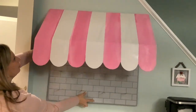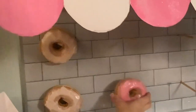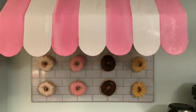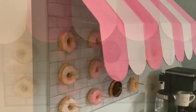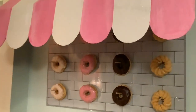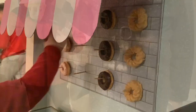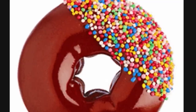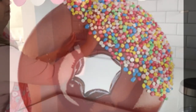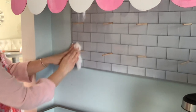Let's hang it and test it out! These dowels are long — we could easily hang two donuts on each, so we could fit from 12 to 24 donuts on this wall. Look how cute this looks! One donut a day is going to make everything okay. We tested it and it works — and now I'm just doing a wipe down.